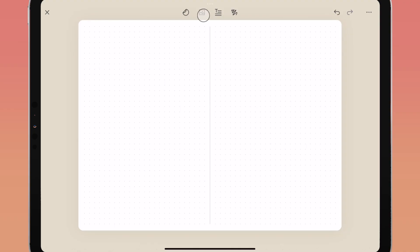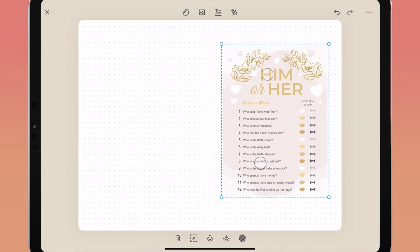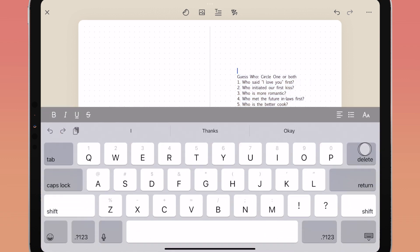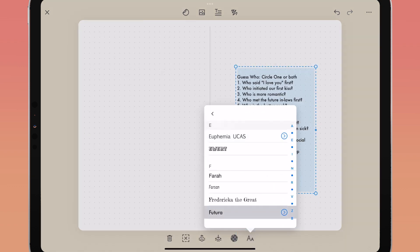You can now convert photos with writing into editable text inside of Zinnia. For best results, first import a screenshot or photo of clearly printed text. Next, tap on the imported image and tap the convert to text icon — Zinnia will convert the text in your image so you can edit it or change its font, color, and style.